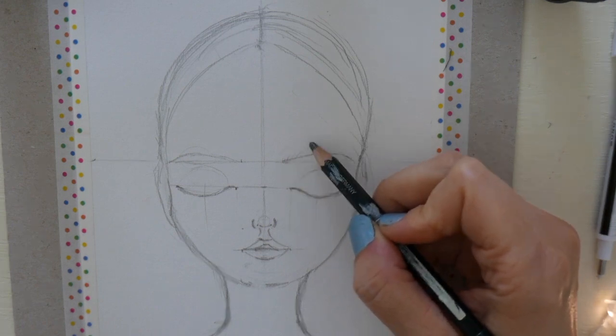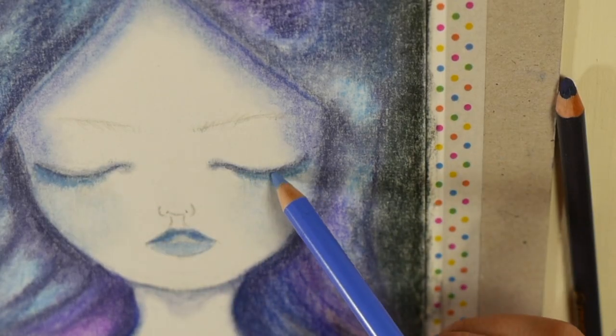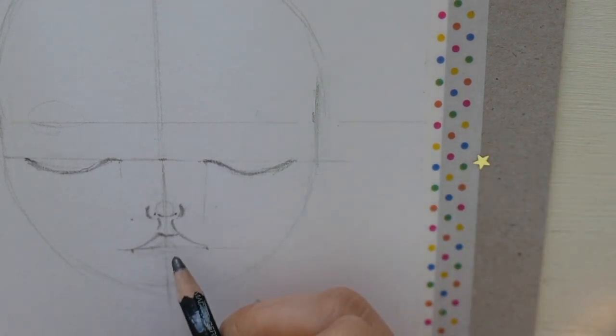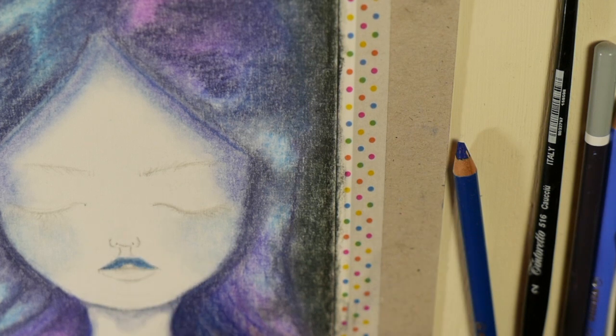Have you always wanted to draw faces but told yourself that drawing faces is just too difficult? Doubt, fear and overwhelming information always used to stop me. But then I took the plunge and started my art journey over six years ago.